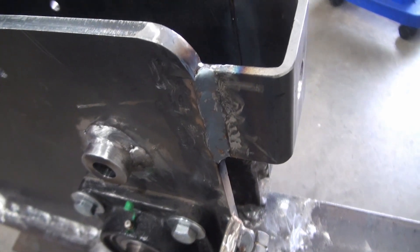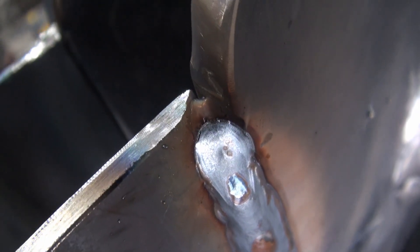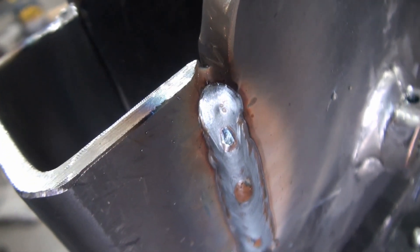Sometimes when I'm welding I lose track of where I am in the weld. Here's an example — I didn't finish it all the way there, so I think I'll finish that yet as well.